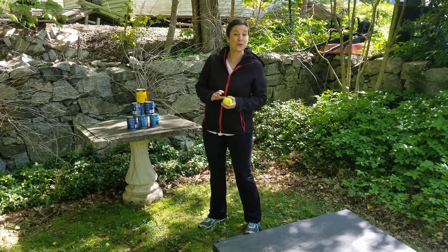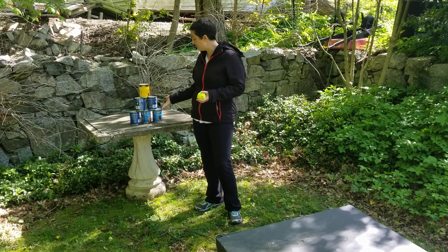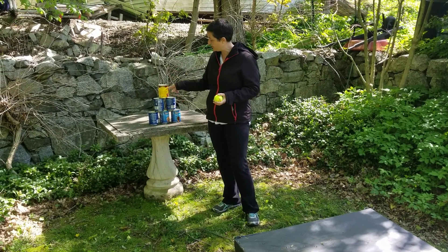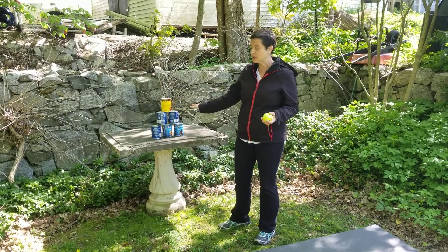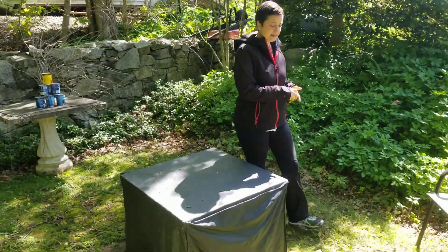Happy sports day! We are doing the knock-over-the-can pyramid. As you can see, I have three rows — six cans: three, two, and one. You can do this with soda bottles, soda cans, anything that will stack.